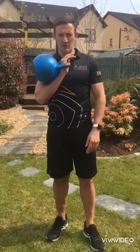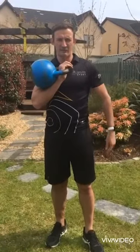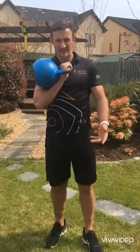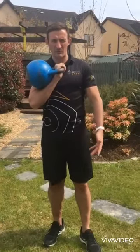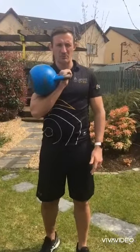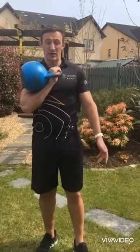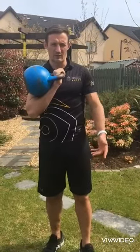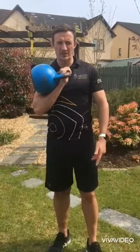Hi, Barry here from Local Sports Partnership, got my friend the kettlebell here today. This kettlebell workout is something that's a bit more advanced. If you haven't got a kettlebell, you can use dumbbells instead — a lot of people haven't got a lot of equipment, so you can use whatever weights you have in the house.